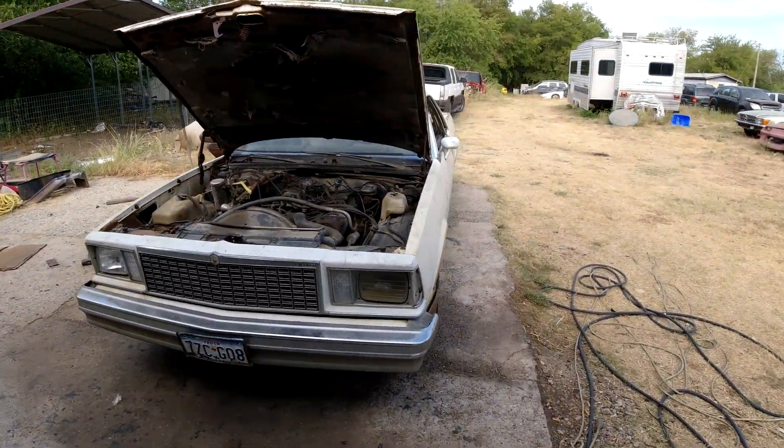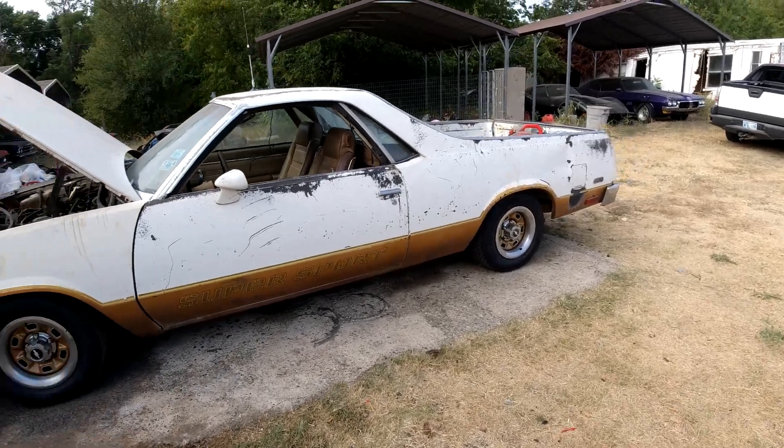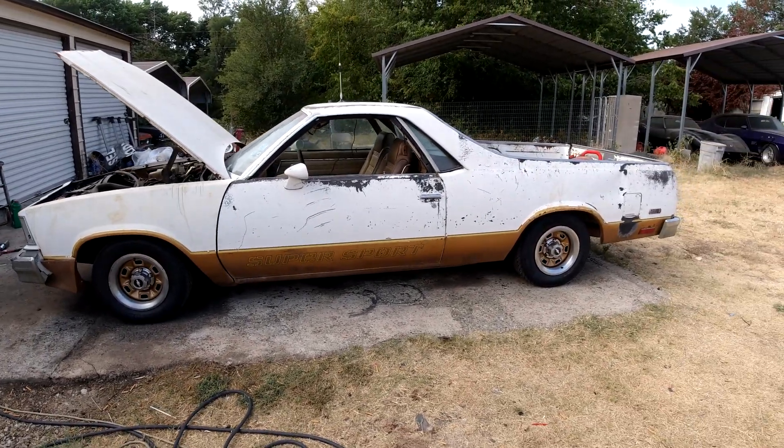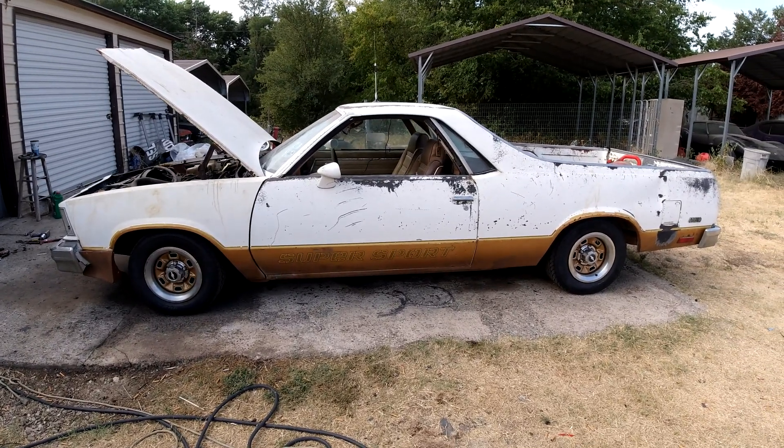Welcome to the channel folks, Clunkers and Classics, where today in this video we're going to pull the engine out of this '78 El Camino Super Sport.